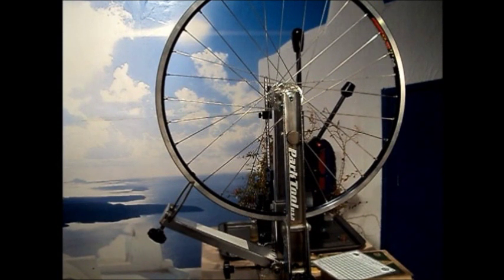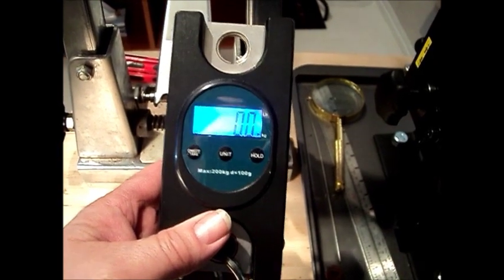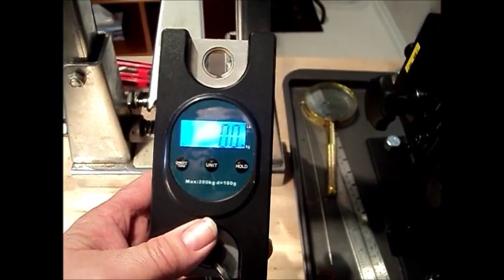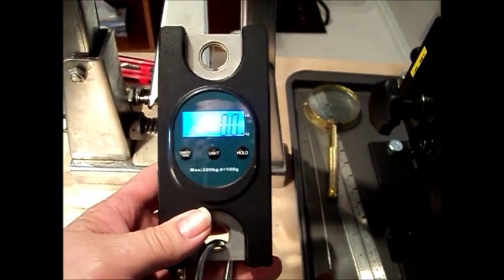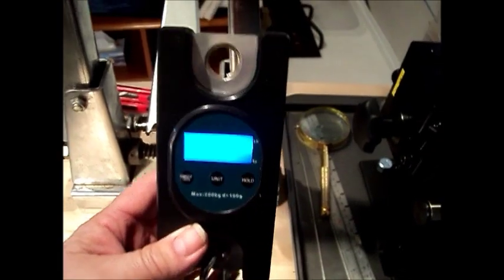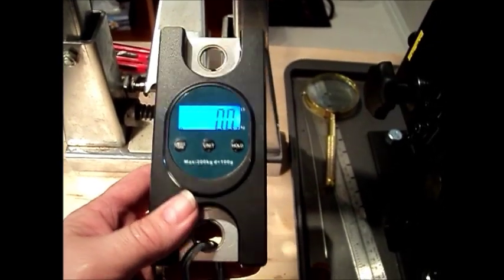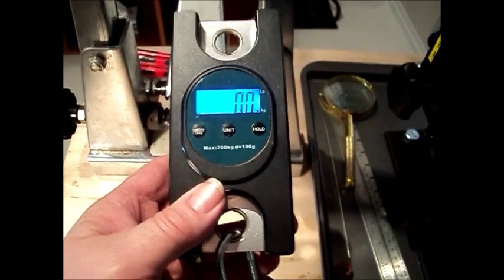The heart of this unit will be this electronic digital scale. It has a capacity of 200 kilograms, so it's just right for this application and very compact. It will mount very nicely in a steel frame, which I'm going to fabricate now.